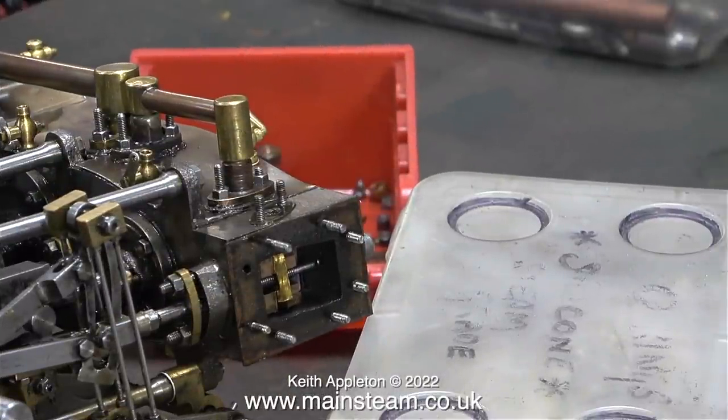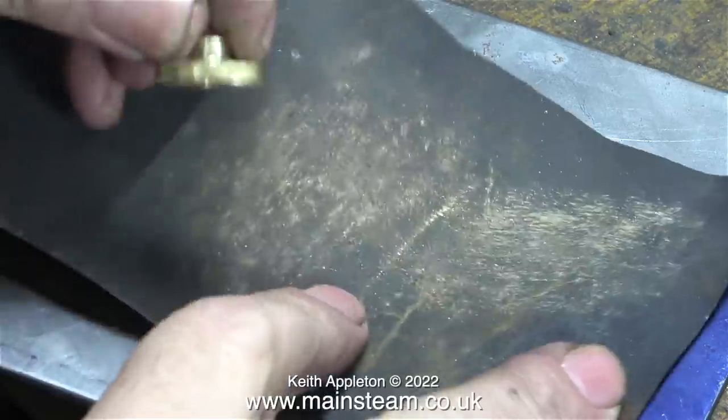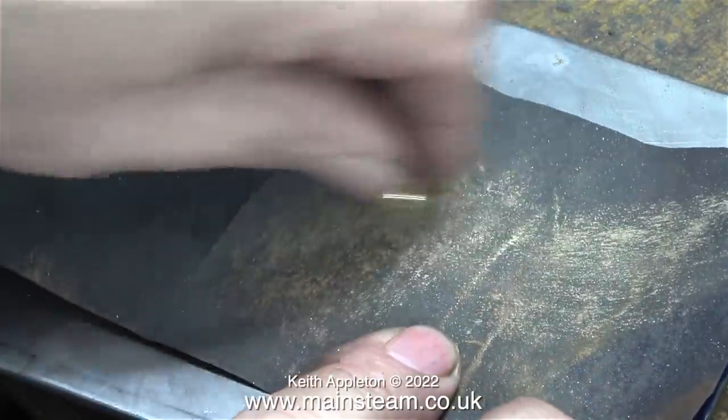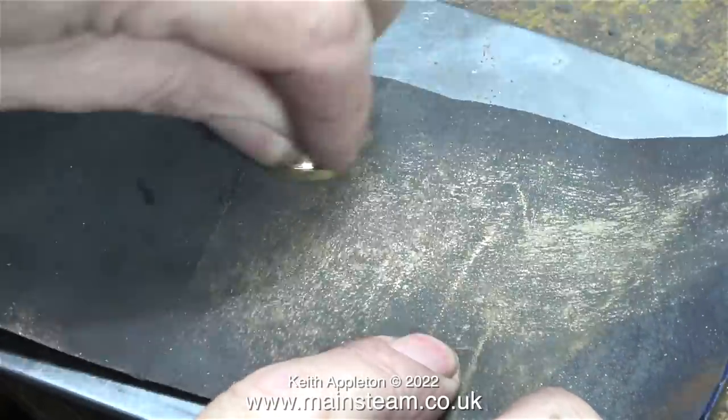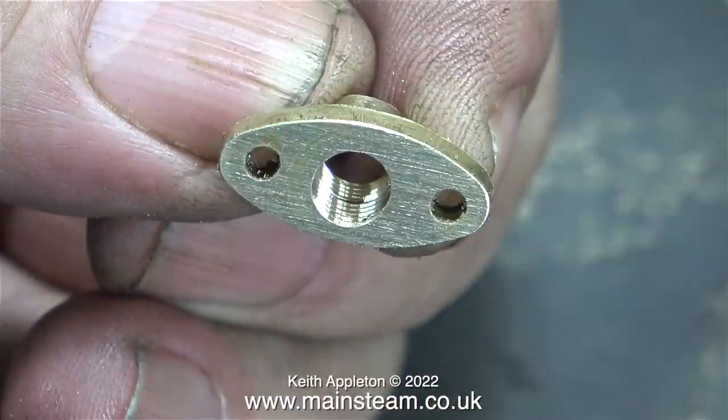I'm about to set the valve timing on the high-pressure cylinder, that's why I've removed the steam chest cover. But before I do that, I'm going to refit the inlet flange on the side of the steam chest, after I've cleaned up the front of the part using some wetted wet-and-dry sandpaper on a steel plate. This is a high-pressure steam joint and I need the part to be flat before I bolt it back onto the gasket.